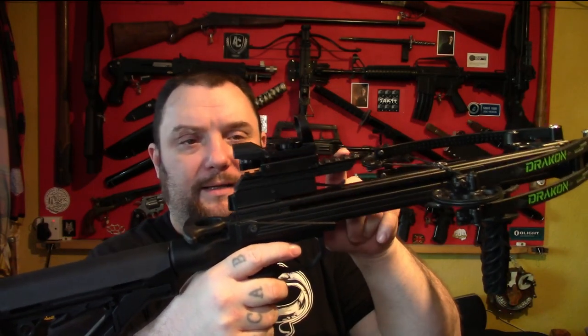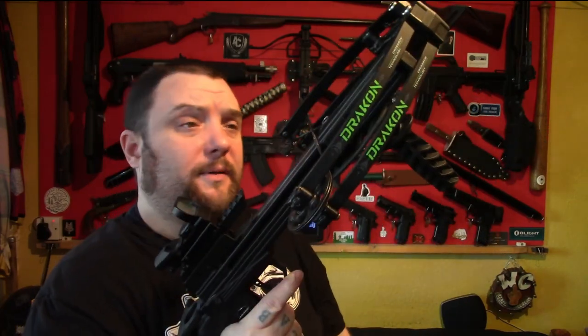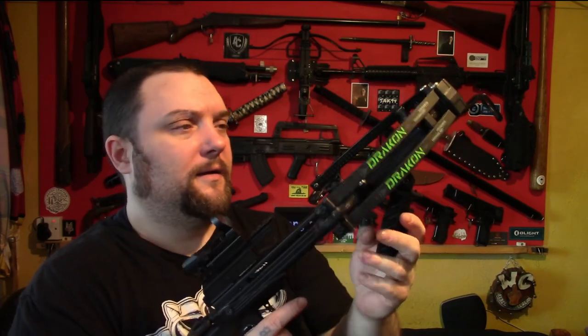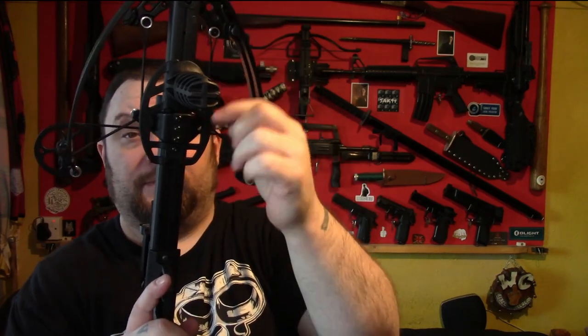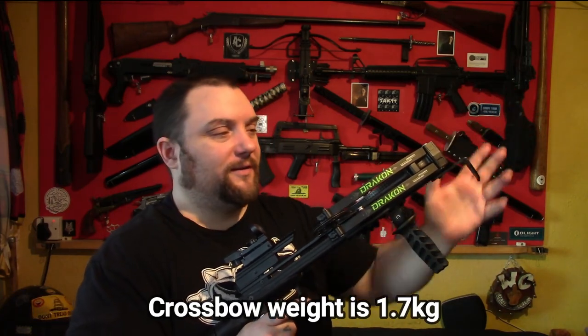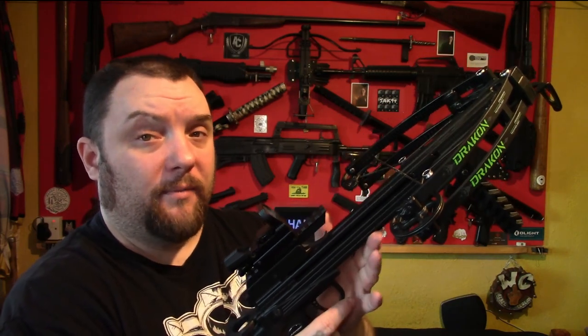You have a Picatinny weaver rail here for mounting the sight, and you have a handle at the front. The handle at the front is probably the only thing I don't like about this crossbow because even if you tighten it up, it moves quite easily. But there is a way around this — you can easily fit a Picatinny rail on the bottom, and in that way you can put your own handle on, put torches on, probably a bayonet if you wanted to. Lots of things could be mounted underneath. Currently when you buy this it doesn't have the Picatinny rail at the bottom, but it's really easy to fit.